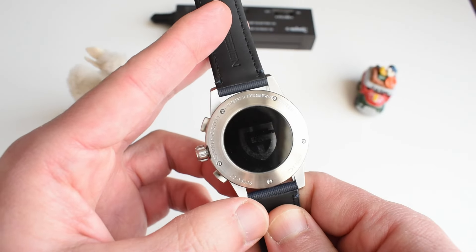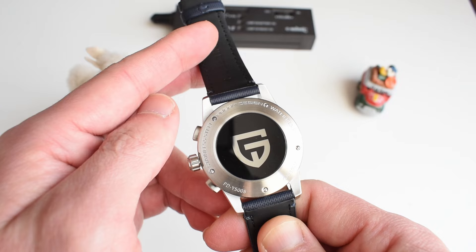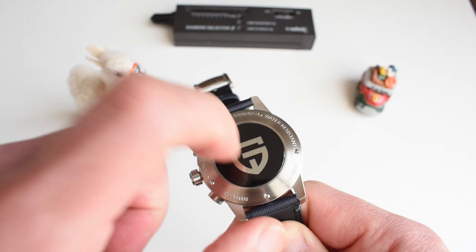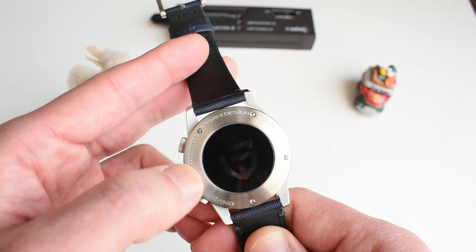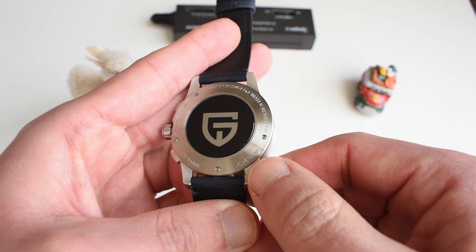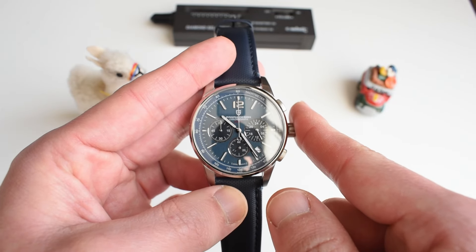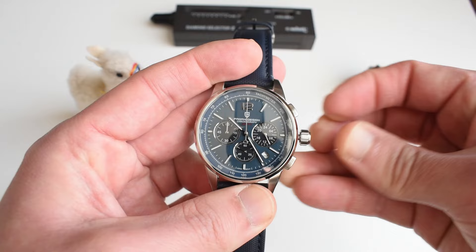If we flip the case, you see a very nice Pagani Design medallion on the back — they could have given you something plain, but instead you get a nice medallion with depth to it, like a glass medallion with the Pagani Design logo inside and specs including a claim of 100 meters water resistance. I doubt that, because you've got no screw-down crown — I really would not take this one swimming. Be careful with those kinds of claims some companies make.